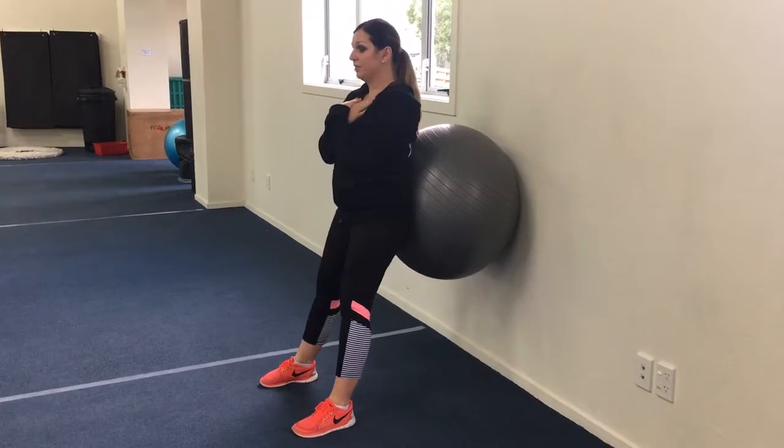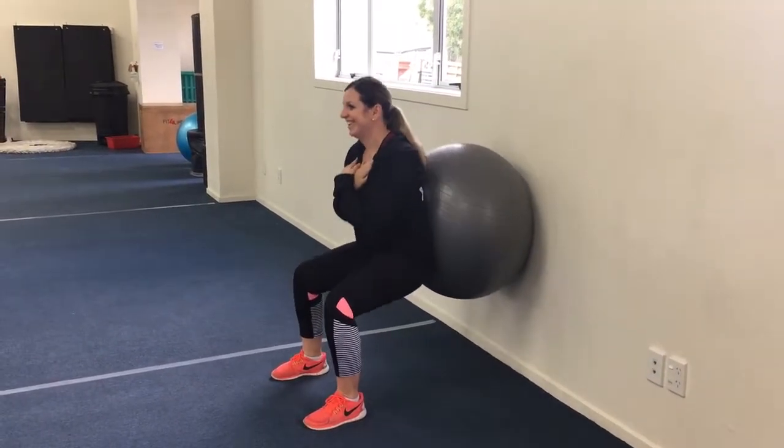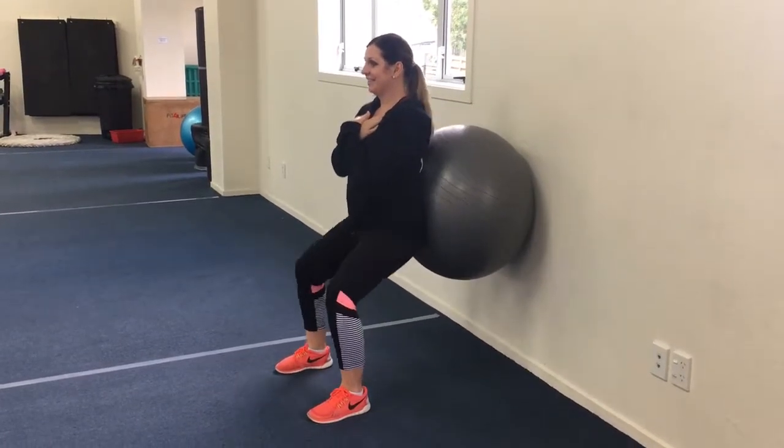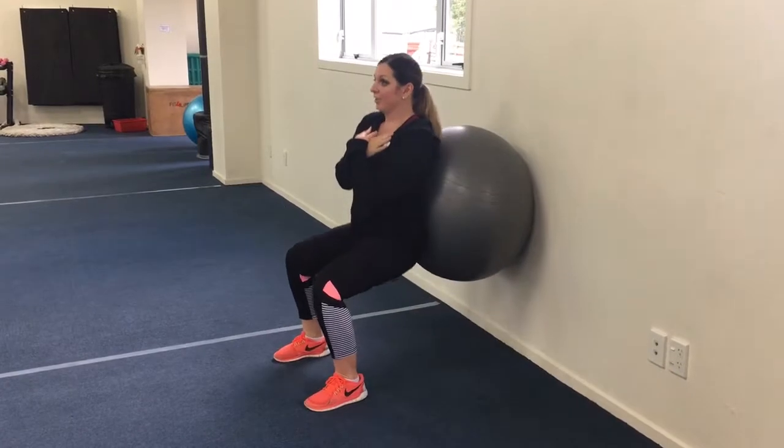And Linda's just back to the Swiss ball wall squats. Keep your core tight the entire time — chest up, lift the chest up. You can even keep your pelvic floor muscles nice and tight as well.